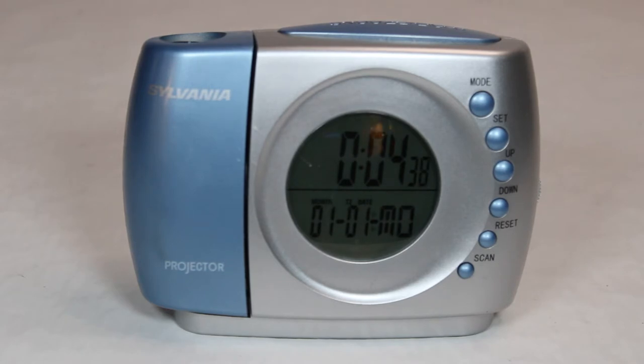I'm not sure if this was designed for insomniacs, small children, or people who just wanted to know what time it was without having to look at the clock. If they slept on their back, they could wake up and look at the ceiling and see what time it was.